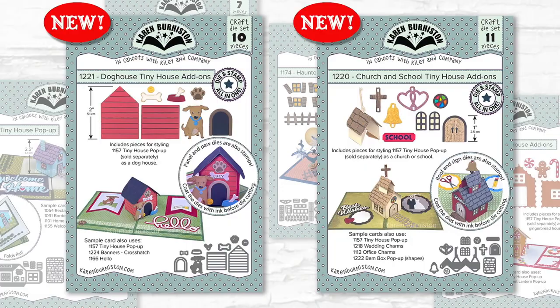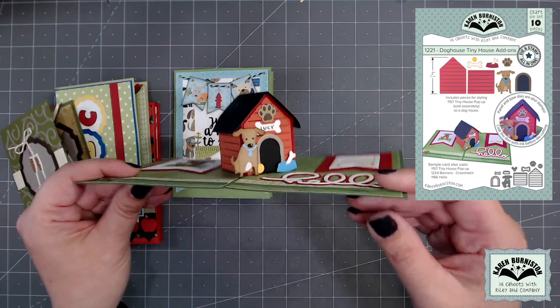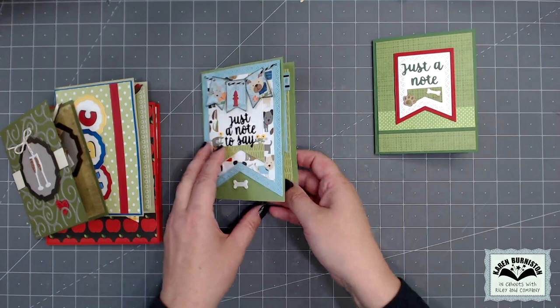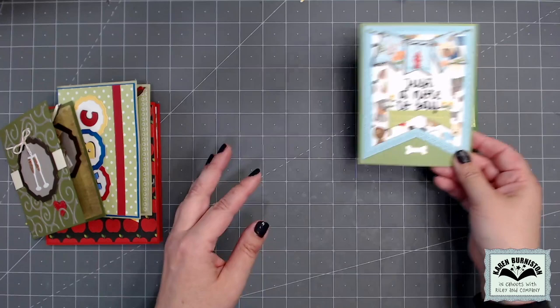In this release we're adding two more add-on sets: the doghouse tiny house add-ons and the church and school tiny house add-ons. There are ten pieces in the doghouse tiny house add-ons that add new panels to the side of the house — they have a stamping feature to add the slats — plus lots of little accessories including a cute little dog. With our dies you choose your card size, so you get lots of choices with how you decorate them.